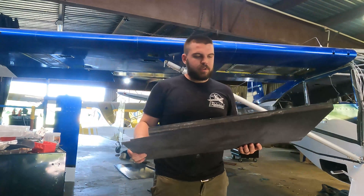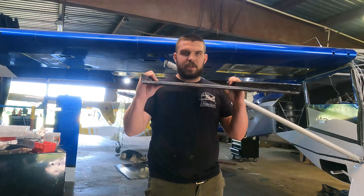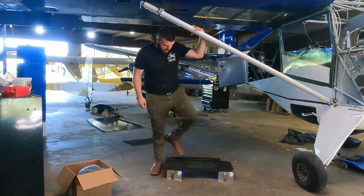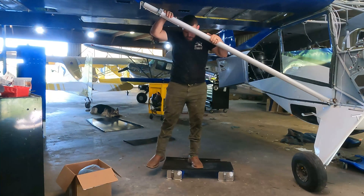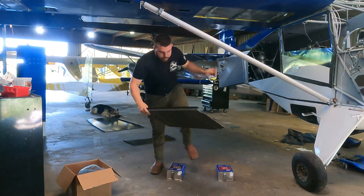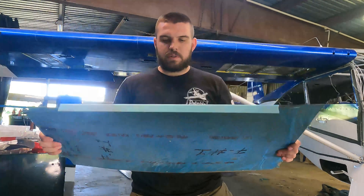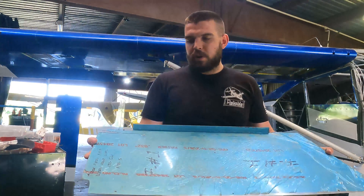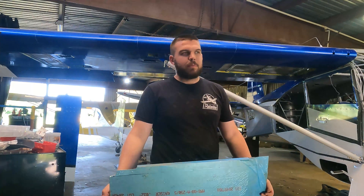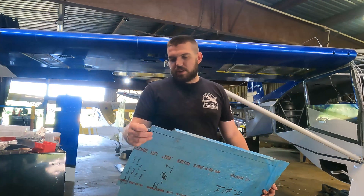The strength-to-weight ratio on carbon fiber is impressive, and when you throw a little honeycomb in the mix it gets really impressive. That floorboard is an eighth-inch thick and it's able to hold me up just standing in the middle of it — a whole lot stronger than the factory units, which are just 0.032 sheet metal. For our application, we'll be carrying a lot of cargo, and at some point we'll have a motorcycle on the back of it, so we need some strong floorboards.